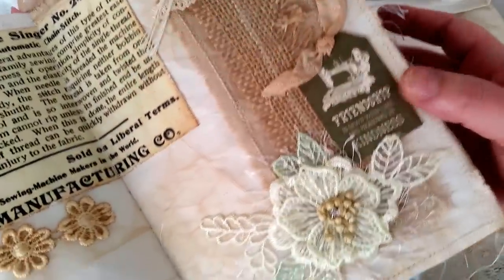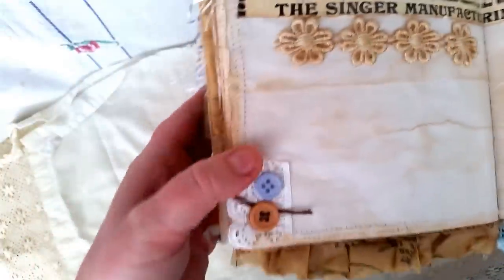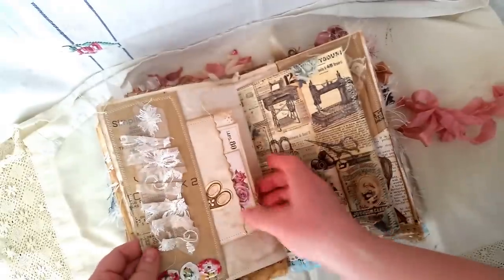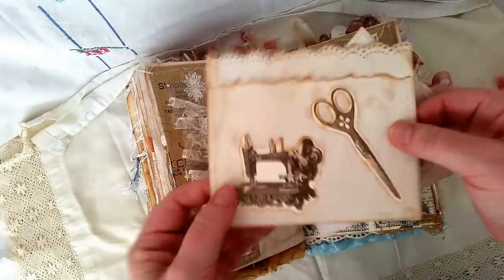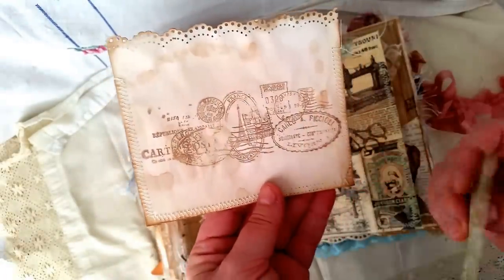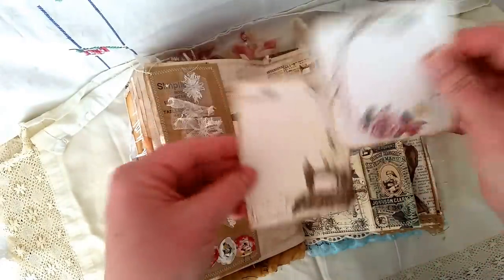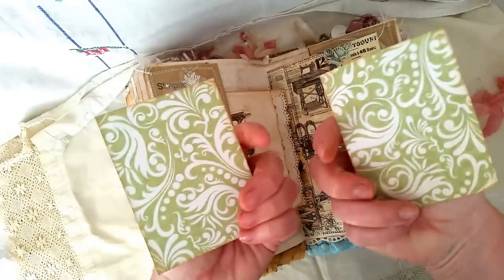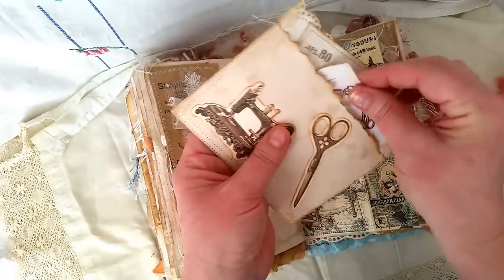The tag is from Kaysercraft and this applique I actually bought from Meg's Garden. Just some layering and we have a pocket here — I just made a little tuck spot. Some ephemera from Kaysercraft and some stamping with my new stamp which I'm using on everything. These journaling cards are from Tsunami Rose and Kaysercraft as well. I'll put the name of this sewing line — the Kaysercraft — in the description.